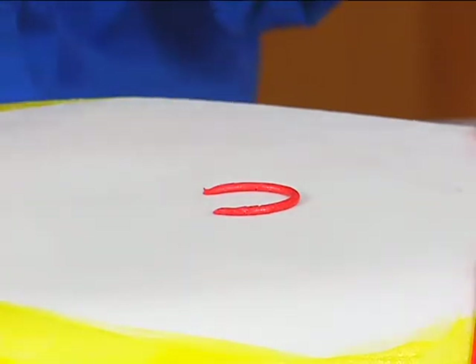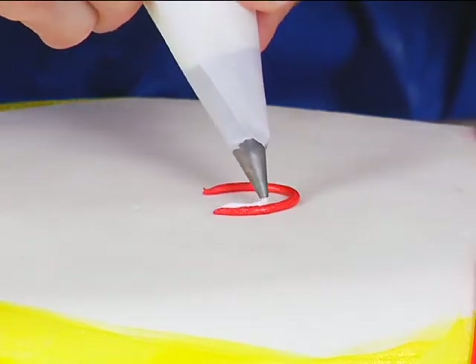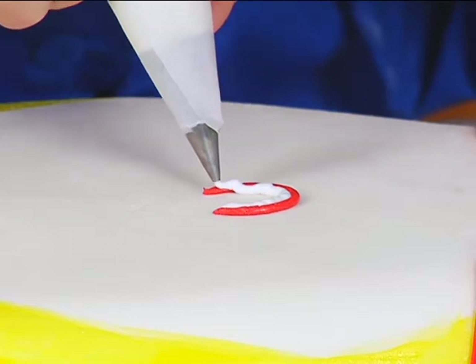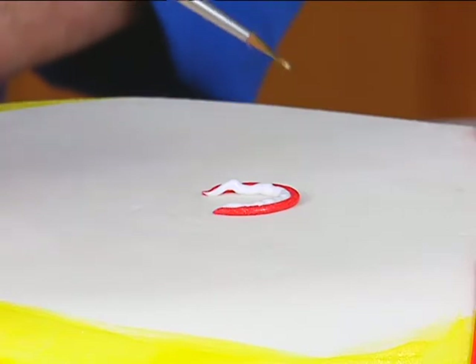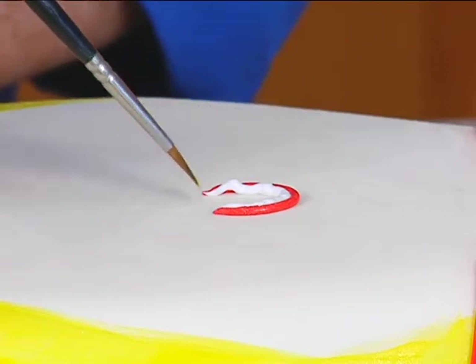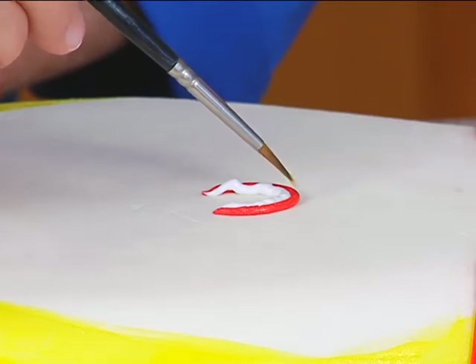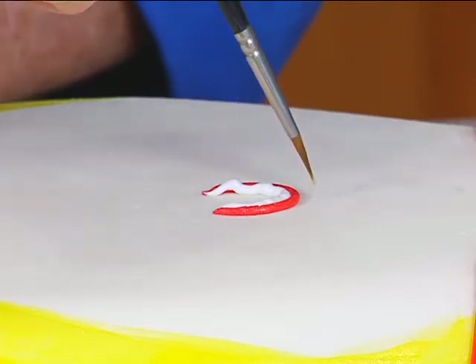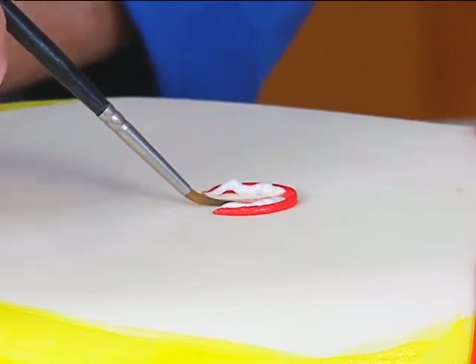Then I'm going to pipe a second line out of white so I get a two-toned effect — that line needs to be a little bit shorter. Then I take my brush, dip it in water, flatten it out and remove the excess water. I want to press straight down towards the growth center of the petal, keeping my brush on top of the icing, not over the icing.